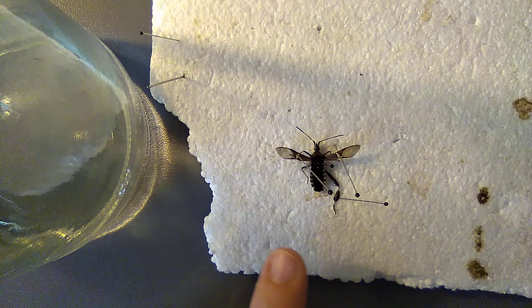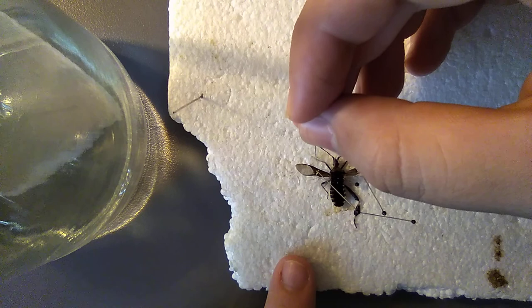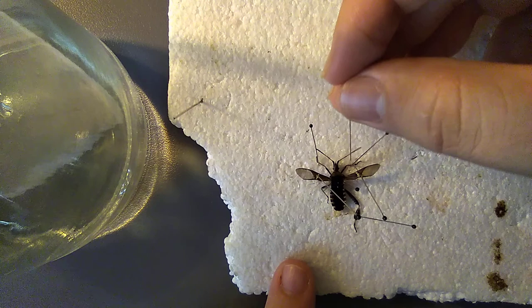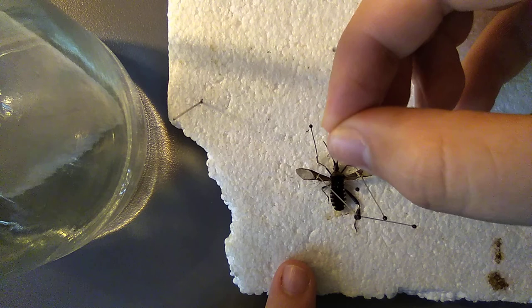Now the front legs — put those out a little bit. And there you go, that's your pinned true bug. I hope you enjoyed this tutorial and I will see you next time.